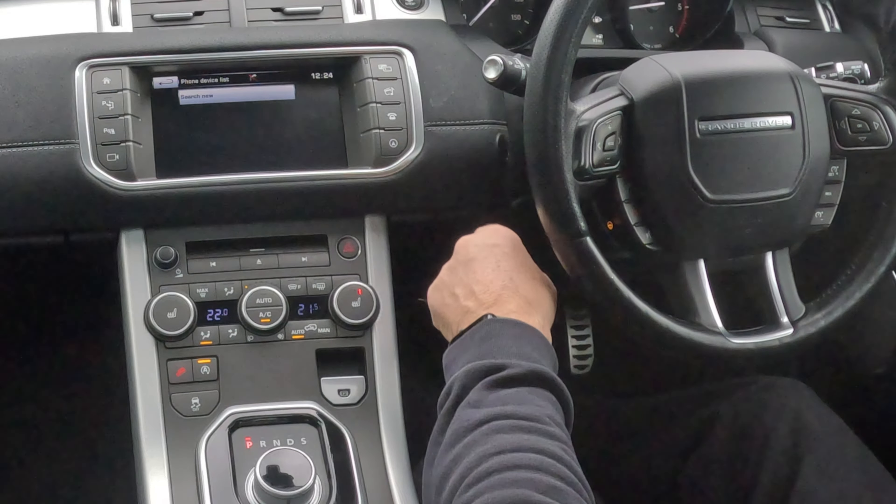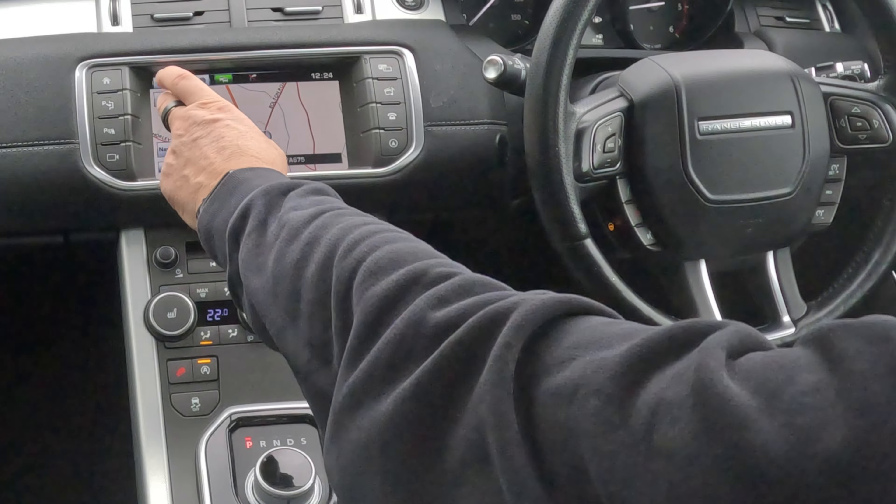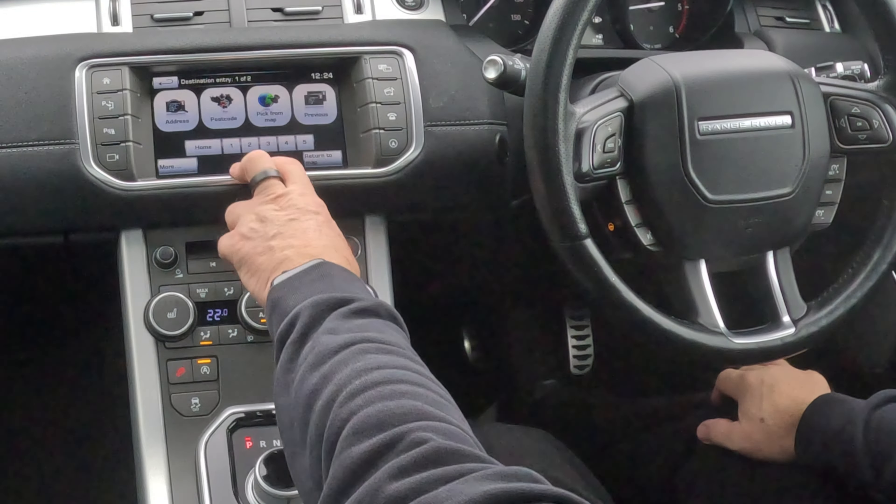Alternatively, if I click on there, again the sat-nav comes up, and you've got destination entry. So, destination entry.